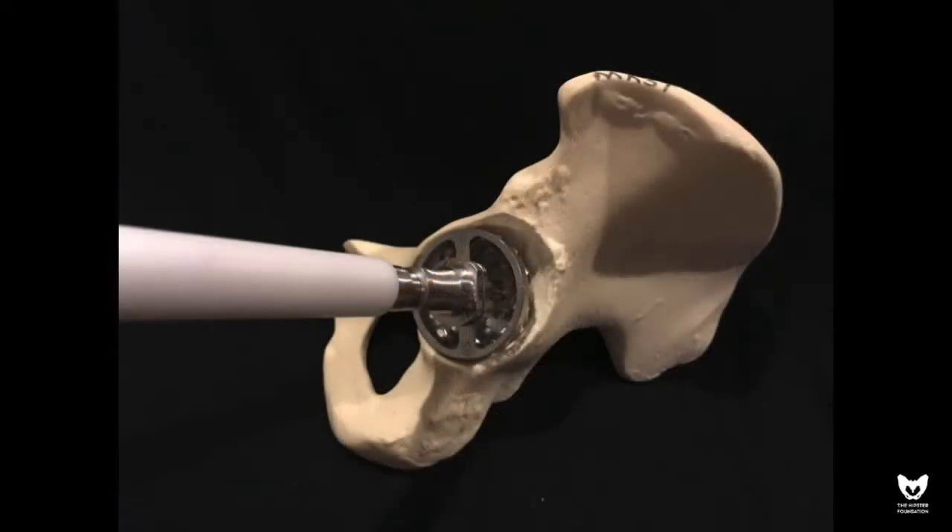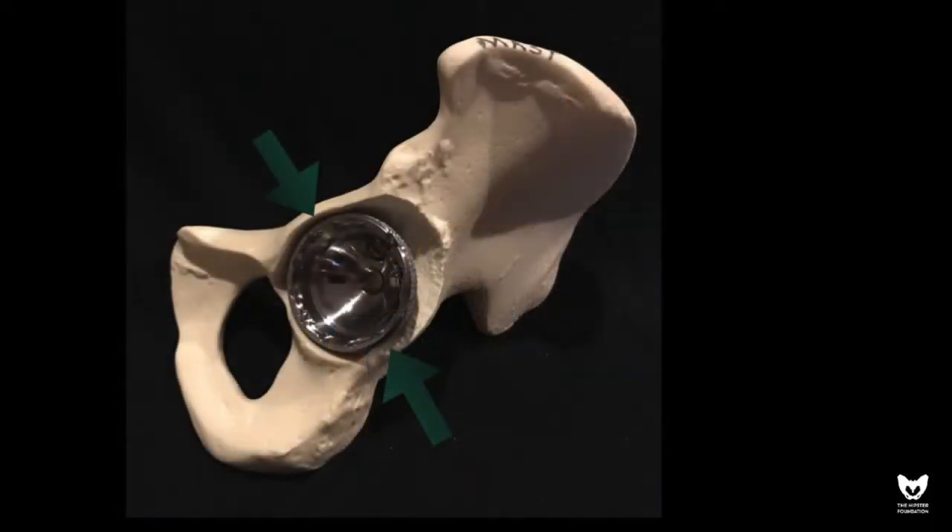The second step is to take the same reamer and direct it more distally at the level of the teardrop to place the hip in the anatomic hip center. The definitive acetabular component is then opened and placed in the anatomic hip center in anticipation of a large superlateral defect. The goal of fixation is between the anterior and posterior columns as depicted here.